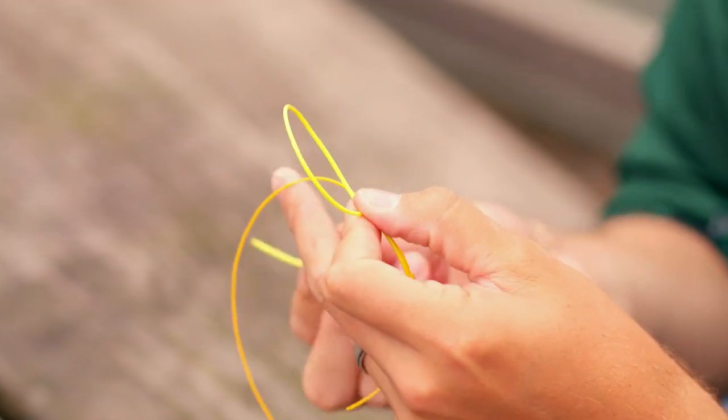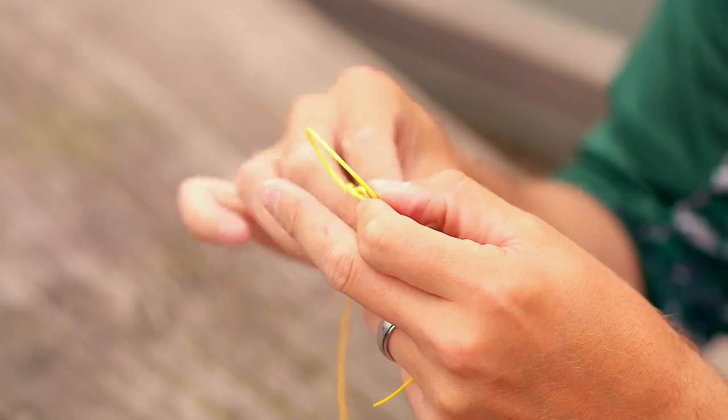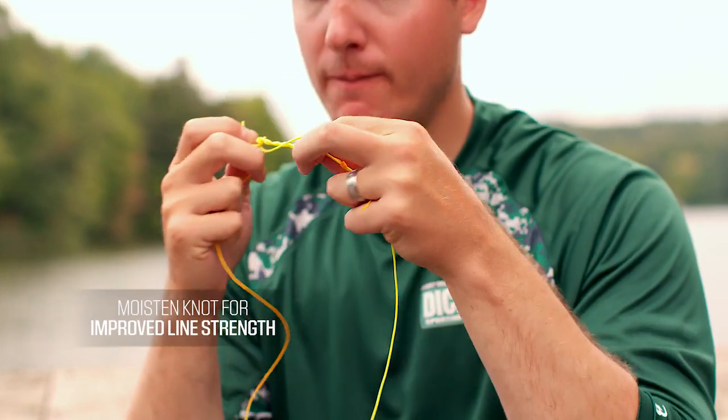The wraps should be nice and even, creating a raised knot. Repeat the process with the other tag end. Create a loop, wrap five times. Moisten and pull tight.